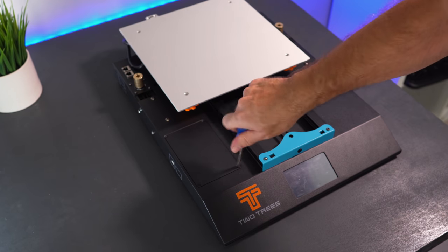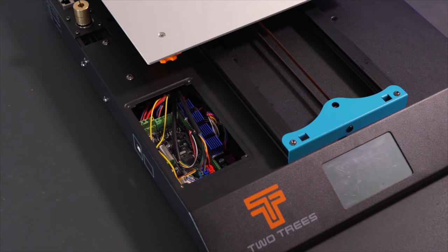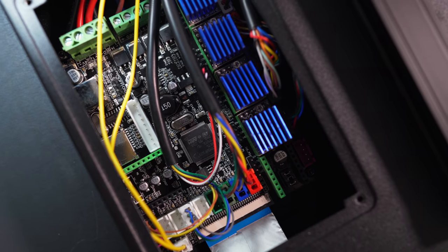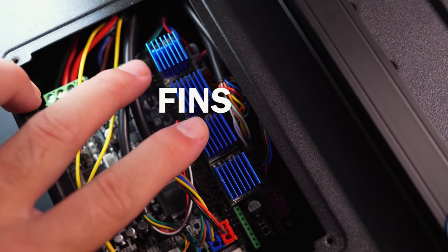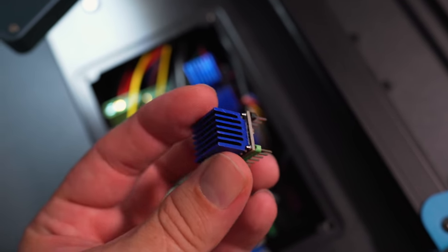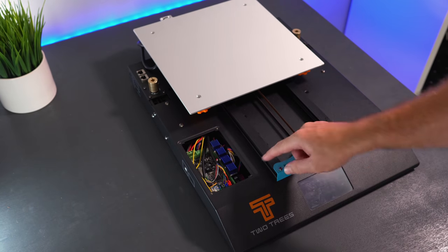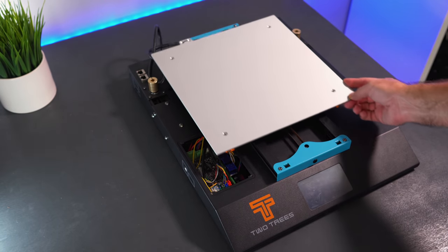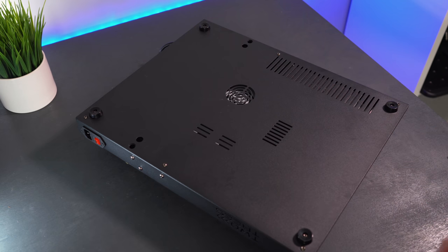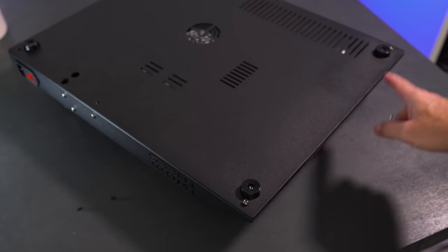Let's open this lid — I have a feeling we'll find the main board under here. Sure enough, that's exactly what it is. We have an ARM processor, huge cooling fans on the stepper drivers, and they are removable and definitely look like the silent ones — very high quality stepper drivers on all axes. It's neat how you can access it from the top. Flipping it over, six bolts hold the bottom, and we get nice rubber feet on all four corners underneath.